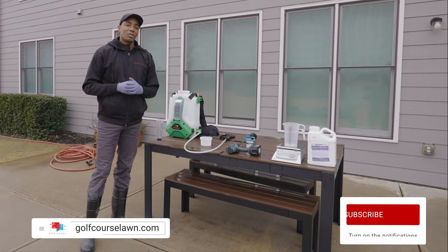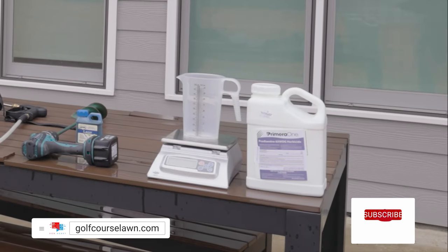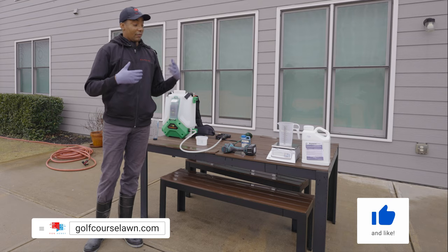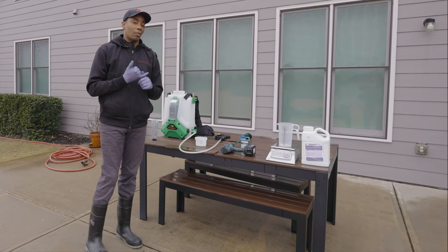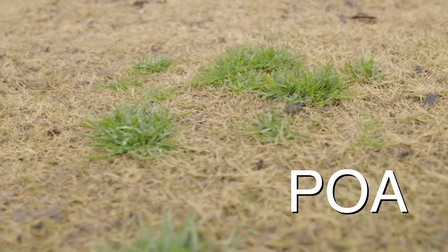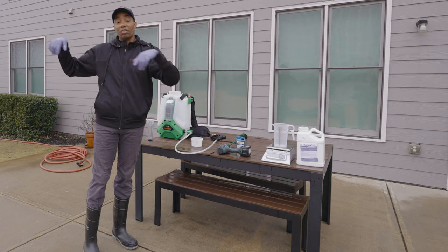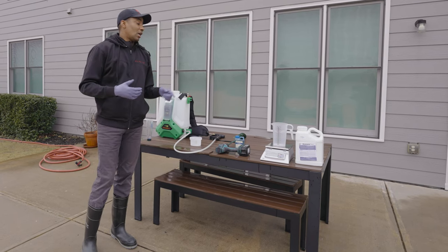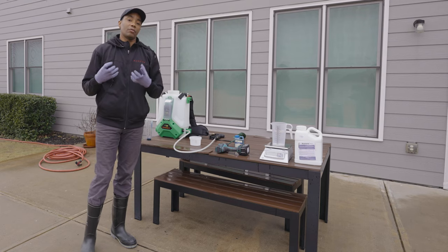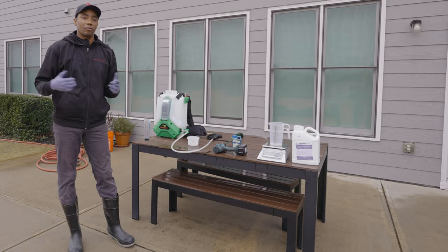Pre-emergent is one of the most important aspects of having a weed-free lawn. It's basically a specialized herbicide that interrupts the weed's ability to grow roots. If you apply pre-emergent to your lawn, common weeds like crabgrass and other broadleaf weeds are going to have a much harder time germinating. When soil temps get to where they need to be, this product suppresses the ability for seeds to grow roots, thus killing or preventing them from growing in the first place.